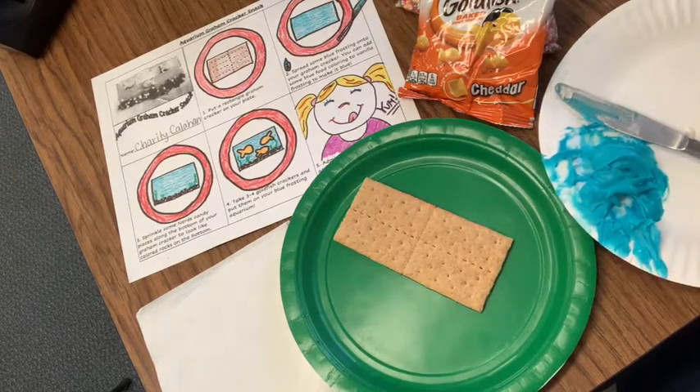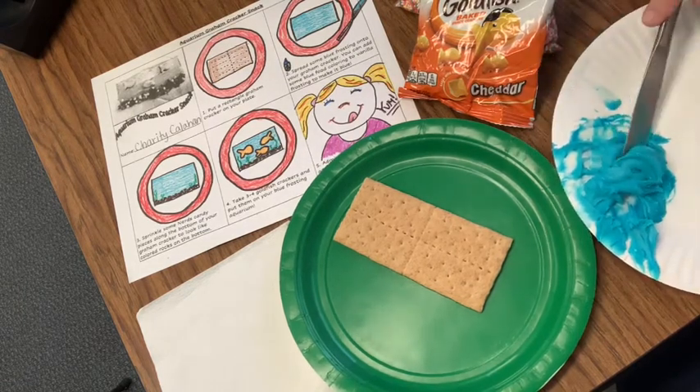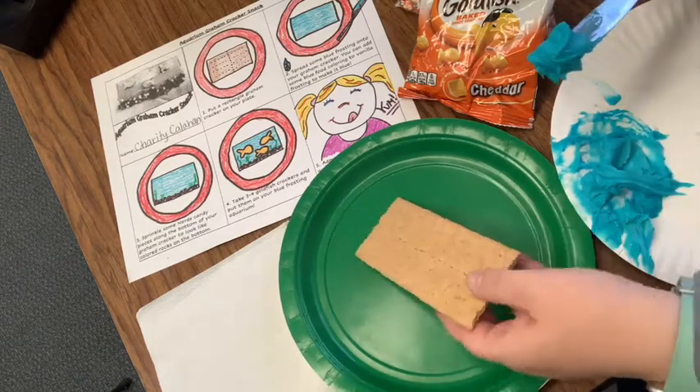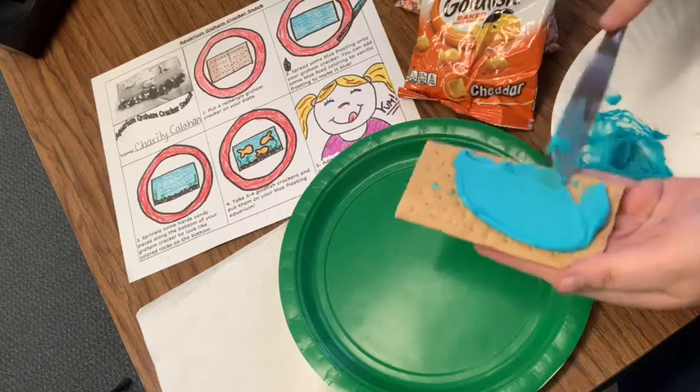Spread some blue frosting onto your graham cracker. You can add some blue food coloring to vanilla frosting to make it blue — that's exactly what I did. So now I'm going to take some of that blue frosting and I'm going to spread it on my graham cracker.